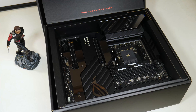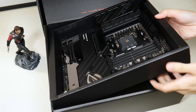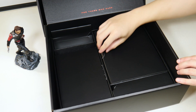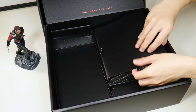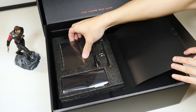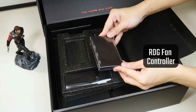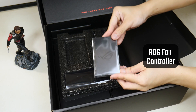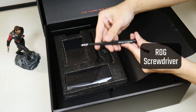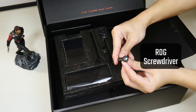Let's set aside the board for the moment so that we can inspect the contents of the box. We see that Asus has included a ROG fan controller that allows users to add 6 additional fan headers, 6 addressable RGB headers, as well as 2 thermal sensor headers. We'll take a closer look at this later in the video. We also get a very premium looking and feeling ROG screwdriver — the finish is just sublime and cool to the touch.